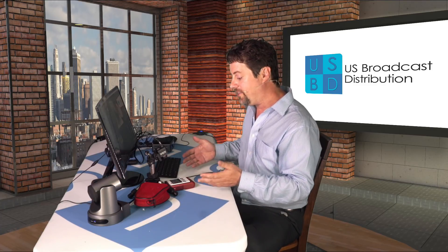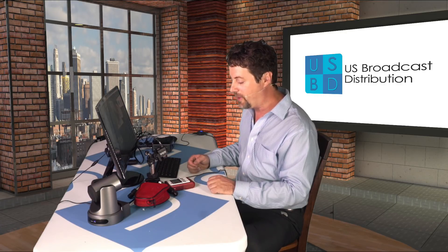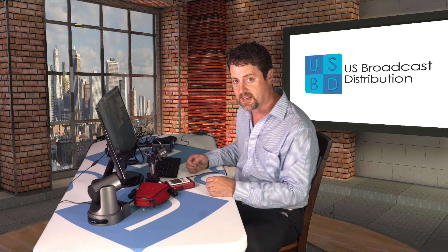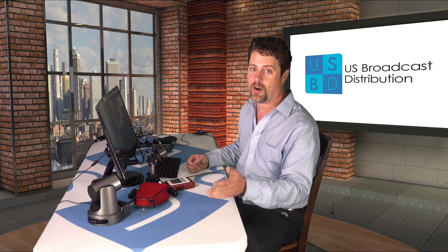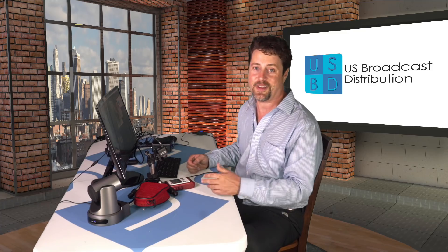The Zao S is an amazing little solution for doing bonding and remote production. If you have any questions about it, please feel free to reach out to us. Our website is usbroadcast.co. You can visit us at US Broadcast Distribution on Facebook or on our YouTube page to see more amazing videos just like this. Thanks for watching.